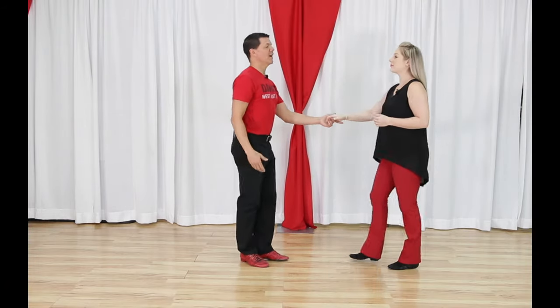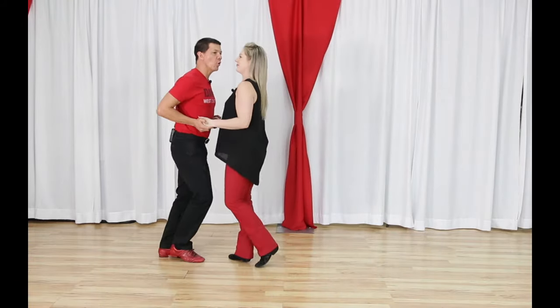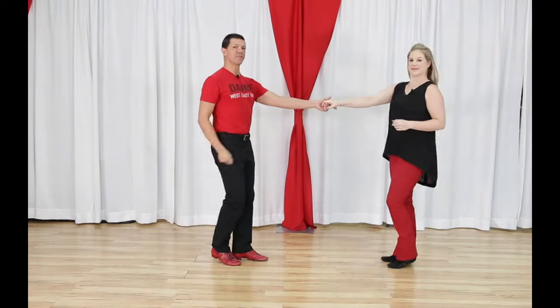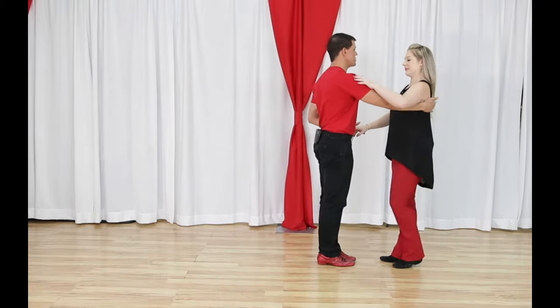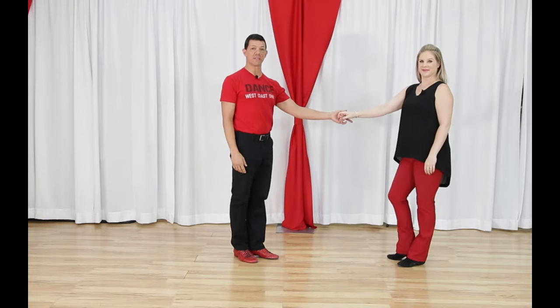Another question: how does it become a 'push break'? It's because the leader is breaking away from a closed position to an open position — which is the position west coast swing is danced in.